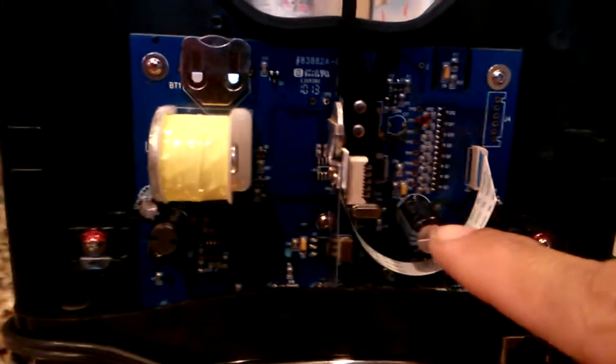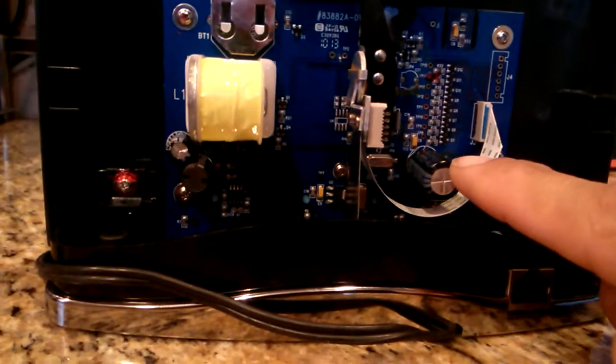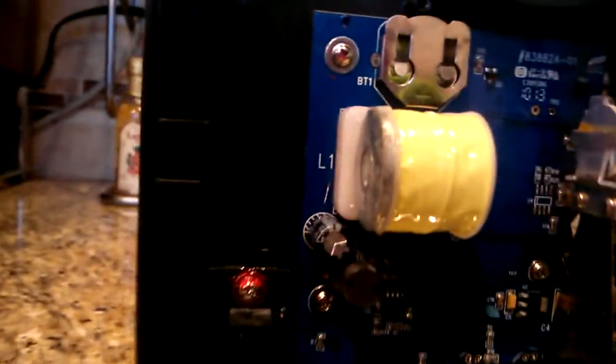So I figured, what the heck, I'll go ahead and replace it. I replaced it with another electrolytic capacitor that is 2200 microfarads at 16 volts, with a relatively similar case size so that I could replace it in the unit. And I went ahead and did that, and the unit works beautifully now.